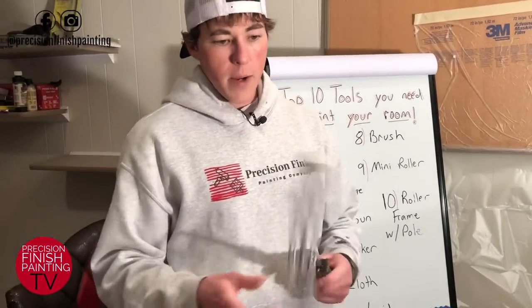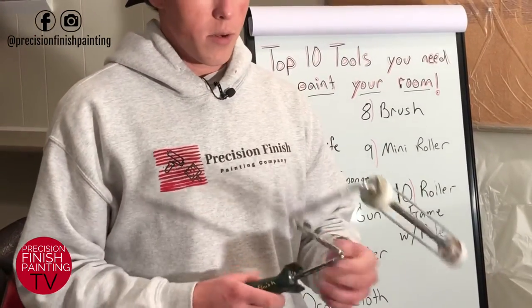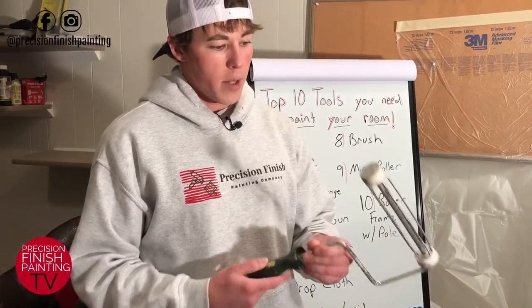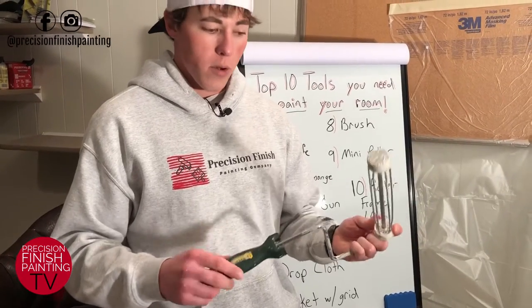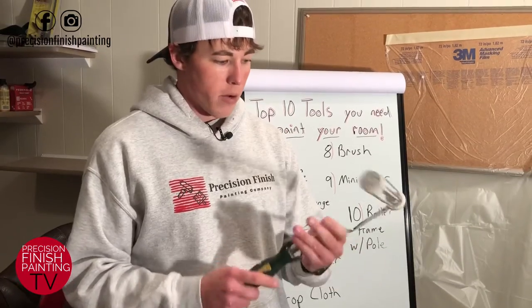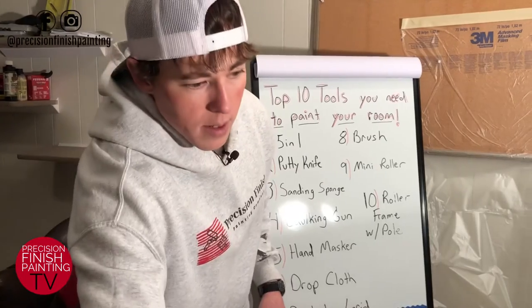As far as actually rolling your walls, we have a nine-inch roller here. I typically use an 18-inch roller when doing interiors because you can cover so much more ground, but these nine-inch rollers are really good. I would definitely recommend buying a heavy-duty roller and frame — this one is from Wooster, great brand, great product.